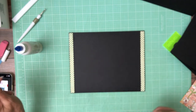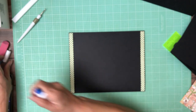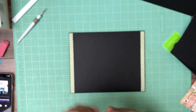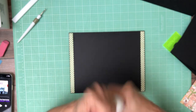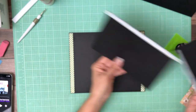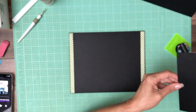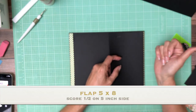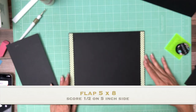Okay, now we're going to install some flaps. We're going to put the glue away for a minute. I'm going to try to remember to cap it because yesterday it was drying out on me. We're going to start with a 5x8. It's going to get installed on the right hand side and it's going to come in a half inch.